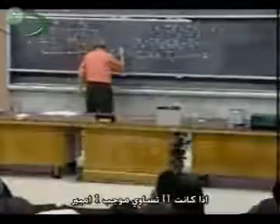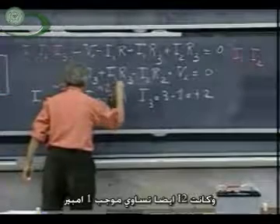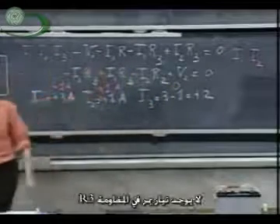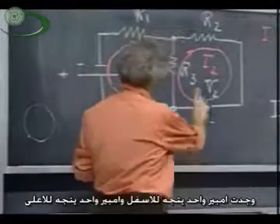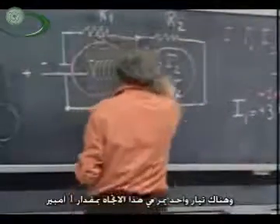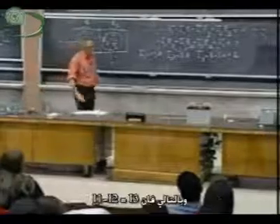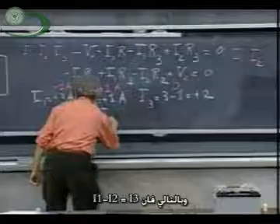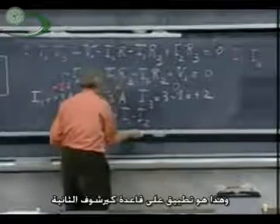If I1 were plus one ampere and I2 was also plus one ampere, then I3 would be zero. No current would flow through I3, but the method would still work — I find one ampere going down and one ampere going up, so there's no net current. You have to recognize then that I3 is I1 minus I2, which is really the application of Kirchhoff's second rule.